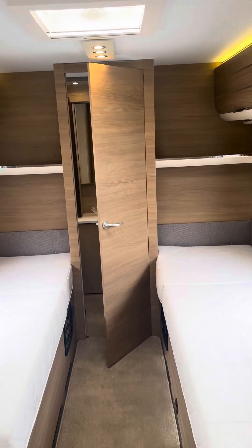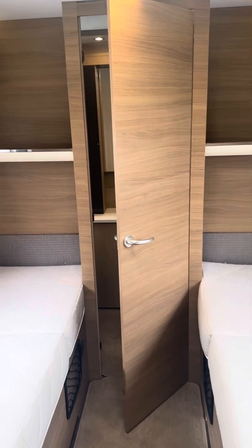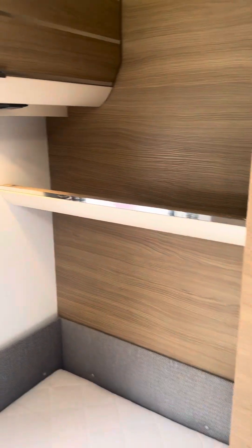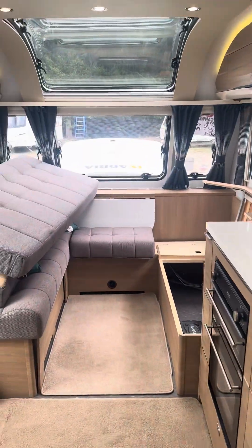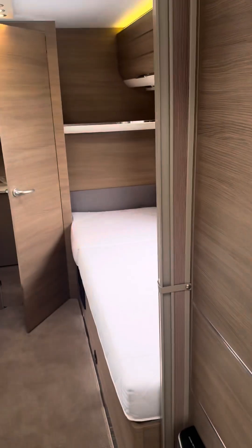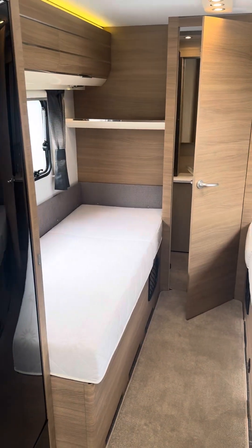We thank you very much for purchasing your caravan. Remember, once you're out in your caravan and you're not quite sure how things work or if you've forgotten, please do not hesitate to give us a call — we're here to help you. We hope that you have many, many happy holidays in your new caravan.